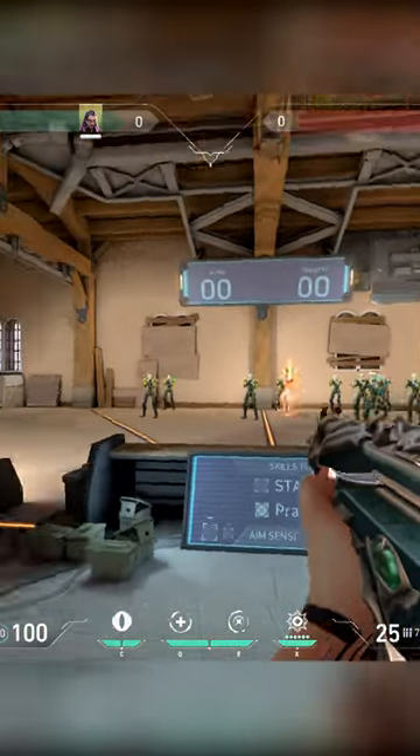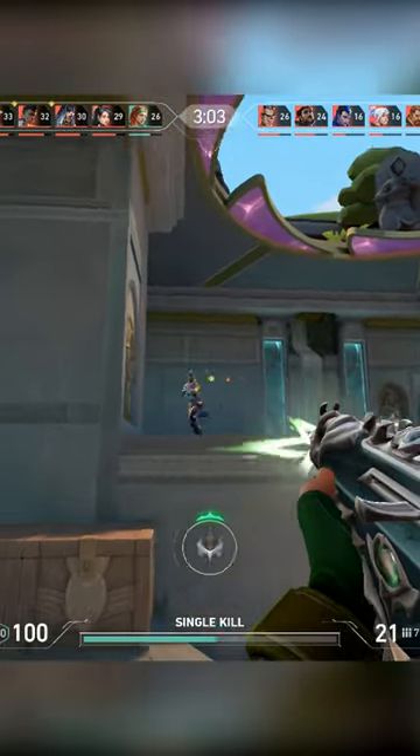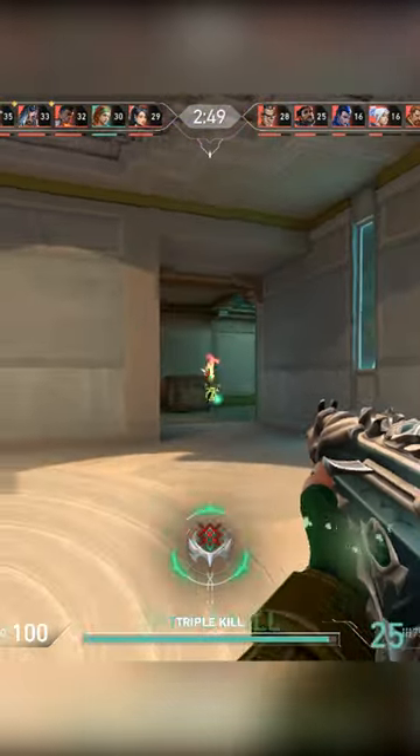Start playing your deathmatches like this from now on. This will force you to actually stop pressing your crouch key and fix your crouch spraying habit for good. This is the best way to learn how to stop crouching and get those clean headshots.